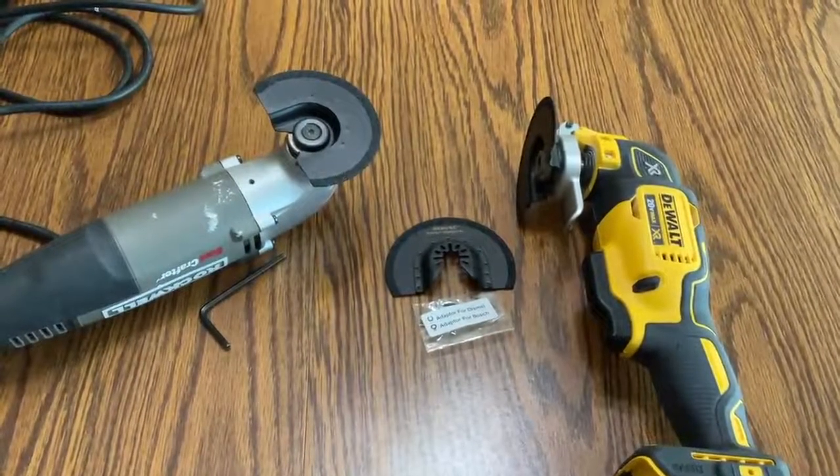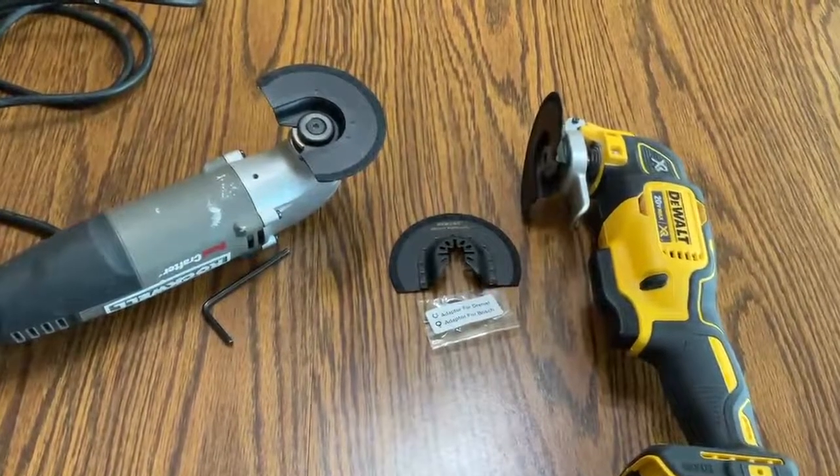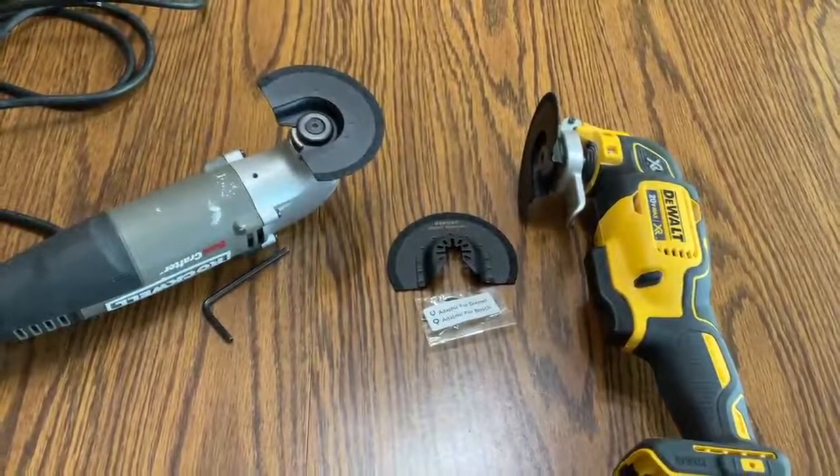Just make sure that when you're doing jobs like this that you have the shop vacuum ready to suck up the grout dust, because it will get quite messy.